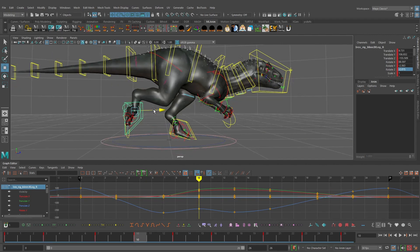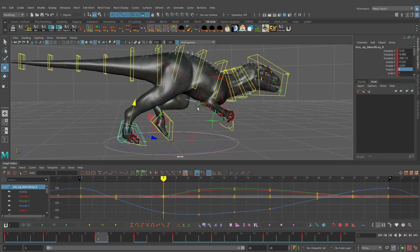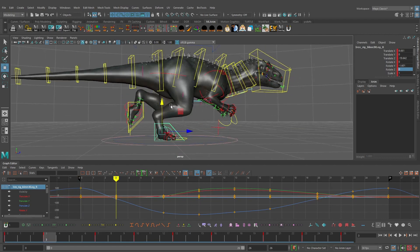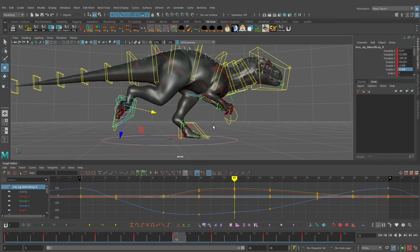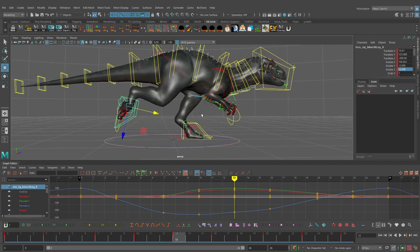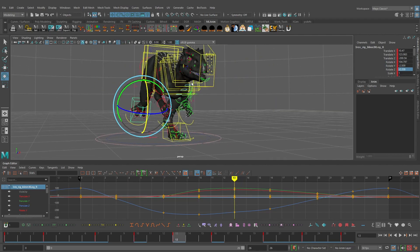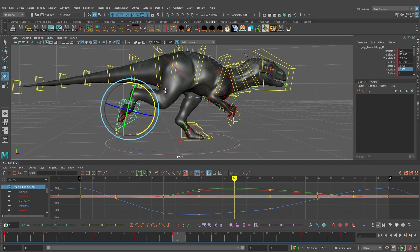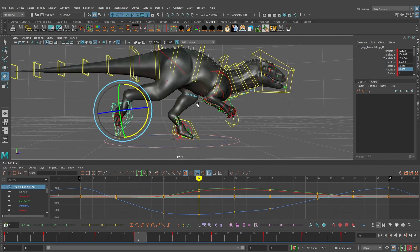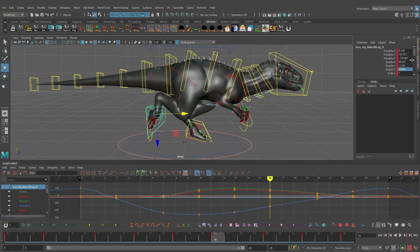On frame 10 the foot continues back and I can tweak the rotation. Right now I'm focused on getting the overall movement — the push off on that foot and how it swings forward. On frame 13 the pose already kind of works; we might rotate it back just a little bit more. We're not animating the toes yet — that's for the polish stage — when we'll also really start working on the ankle control.